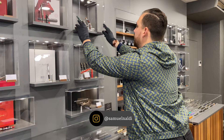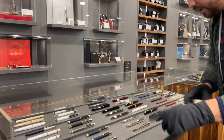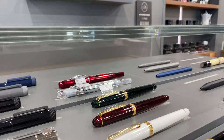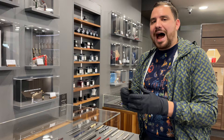I've received something new from Japan — it's a brand you probably know: Platinum. This is the Century 3776, and I'm not 100% sure which color I would go for. I actually like the white one a lot. This is a fountain pen with a 14-carat gold nib priced at 190 Swiss francs — that's the kind of unpretentious feeling I'm talking about. I don't decide based only on price; it's always a matter of feeling.